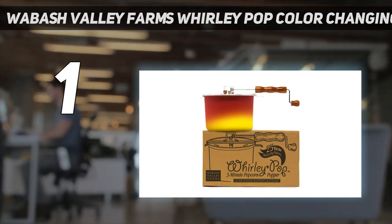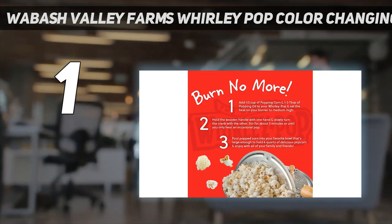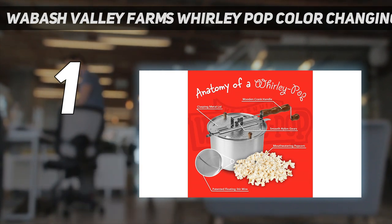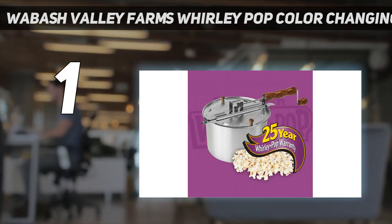We do recommend wearing an oven glove as the steam from the popcorn is hot. It's easy to clean too. If used often, simply wipe it out after it cools down — you'll know when it returns to full red color — or use a little bit of soapy water if you are storing it away for a while.